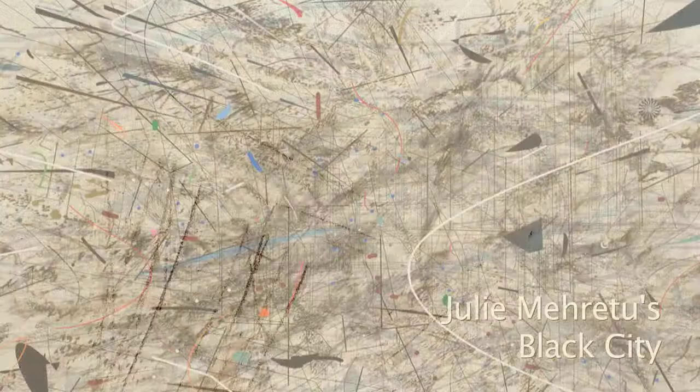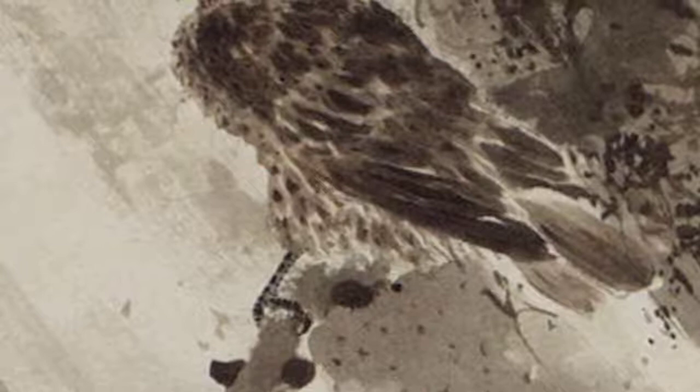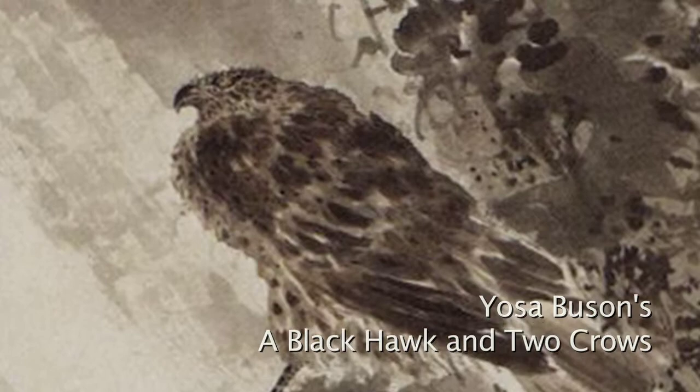Artist Julie Morettu's work is an inspiration to Manuelita. Manu also enjoys Yosa Busan's masterful ink works and haikus: "Grasses are misty, the waters silent, a tranquil evening." Busan's poetry nicely complements Manuelita's work.